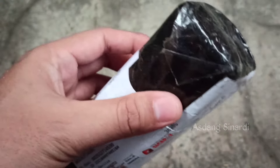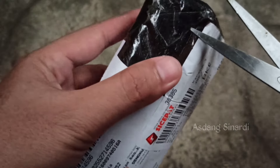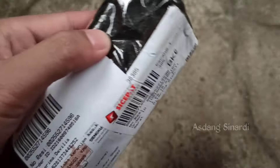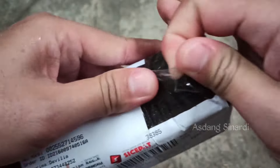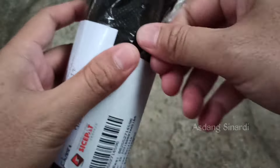This vitamin does not cause dependency, Sobat Kicomanya. We have already communicated with the CS. So this is purely a natural herbal vitamin. Rather than staying curious, let's just unbox it — let's open this packaging.